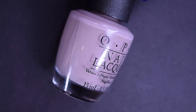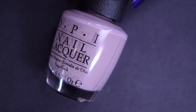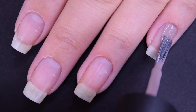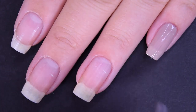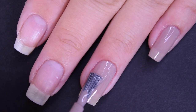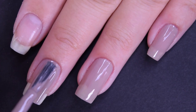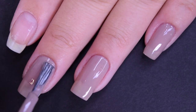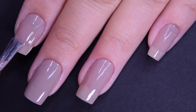Next up we have Icelanded a Bottle of OPI, and this is a nice putty color cream polish. Here's our first coat of Icelanded a Bottle of OPI. This one has a good formula — it's easy to use. I can still make out my nail line, but it's not as patchy as the previous polishes have been. This one also self-levels really, really nicely.